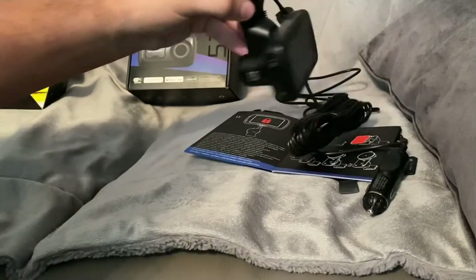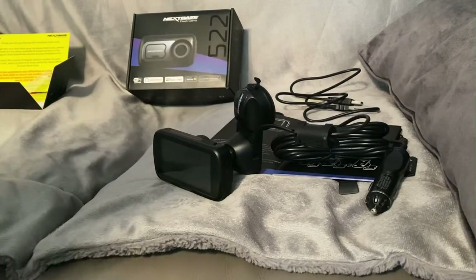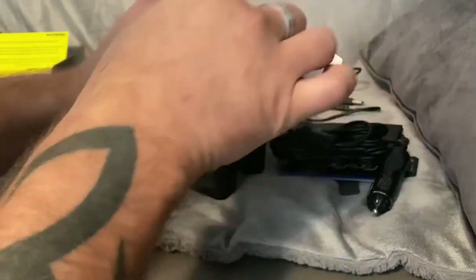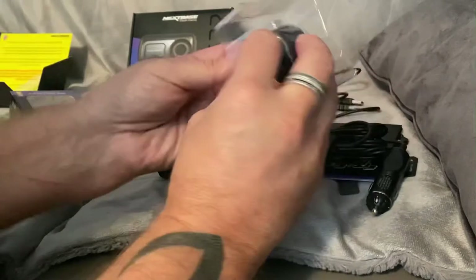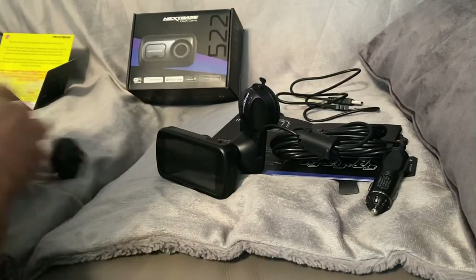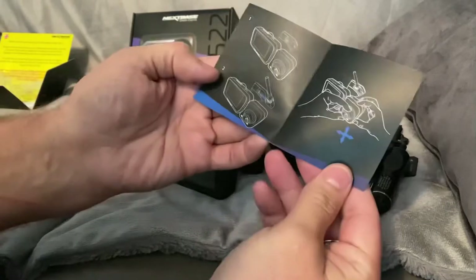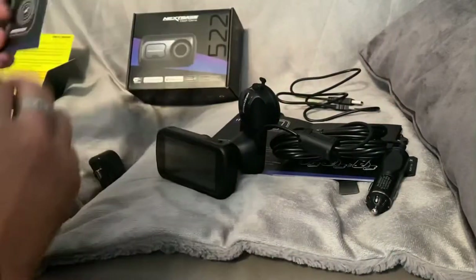So yeah, that's the Nextbase GW522. Like I said, I did buy this extra accessory - I haven't opened it yet, but let's open it up for all those of you looking at this thing for your car. That pretty much just connects to the side.